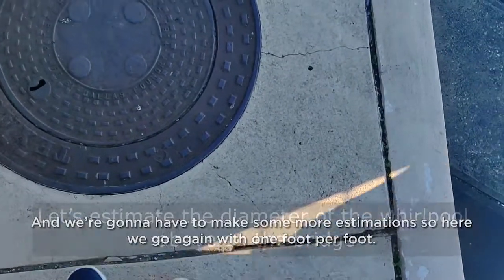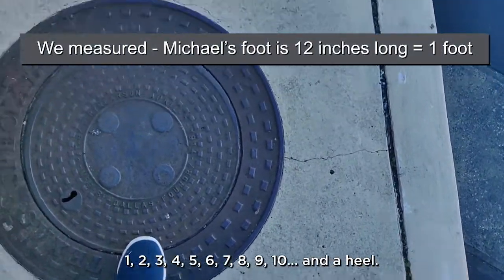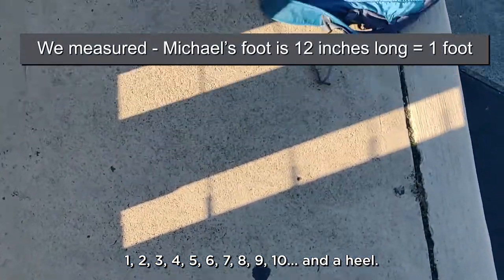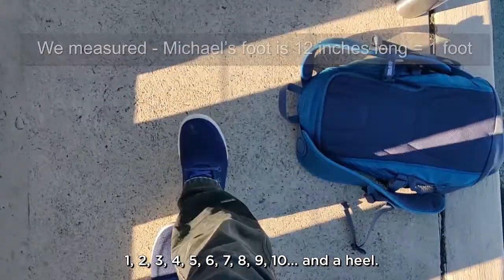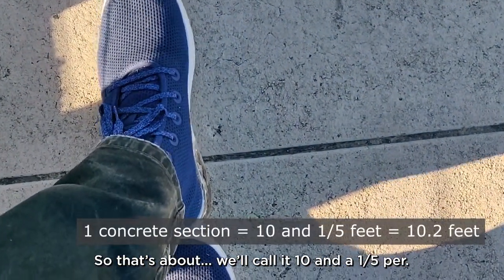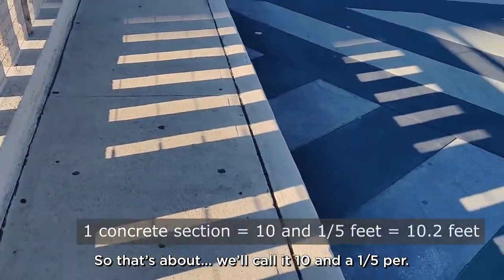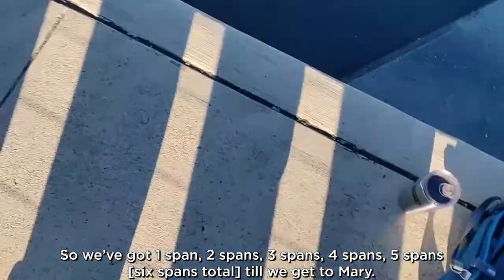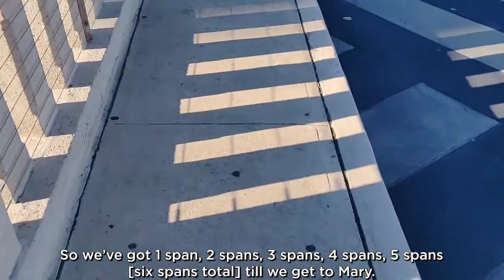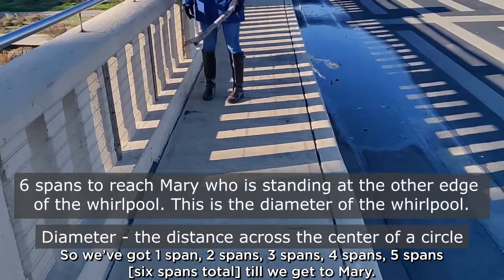You're gonna have to make some more estimations, so here we go again with our one foot per foot. One, two, three, four, five, six, seven, eight, nine, ten and heel — so that's about ten and a fifth. We've got one span, two spans, three spans, four spans, five spans till we get to Mary.